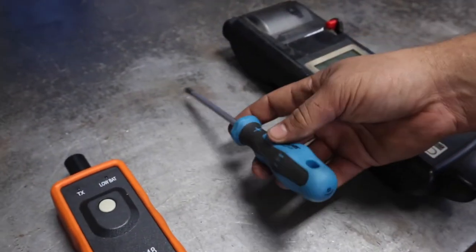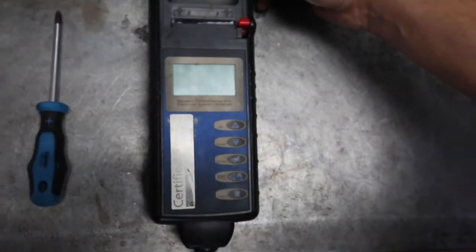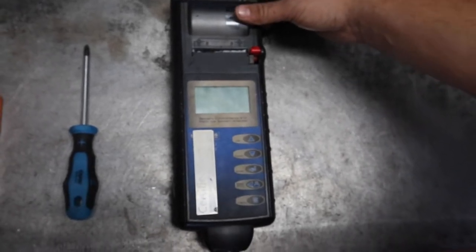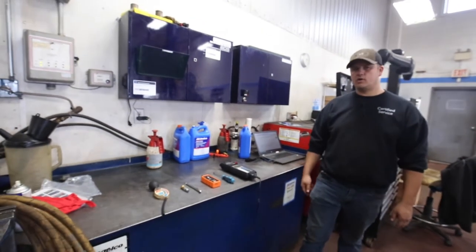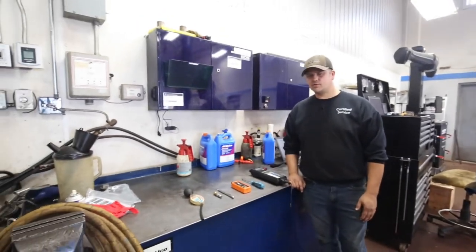A screwdriver for checking things like your engine air filter or maybe your cabin air filter — pretty cheap, most people have those. And this is our battery tester. If you don't want to go into a shop, sometimes the place where you buy your batteries has one of these — a quick checker just to check and see if your cold cranking amps are good in your battery.